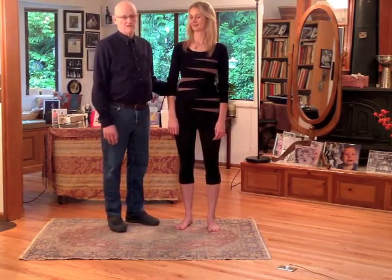Now the next posture we're going to do is another floor exercise, but this time we're going to combine some postures. We're going to go from our floor exercise to a second floor exercise, and then we're going to sit up. You'll see we'll be half standing — sitting up instead of standing up completely. So we'll demonstrate this.